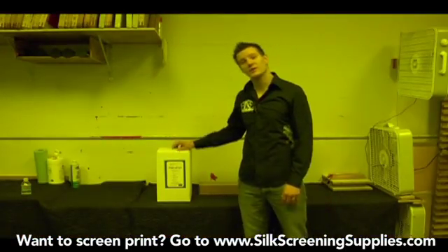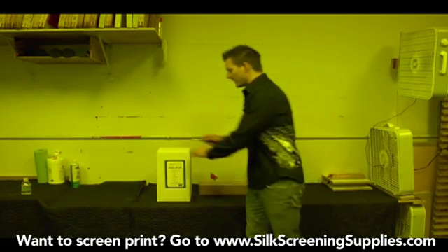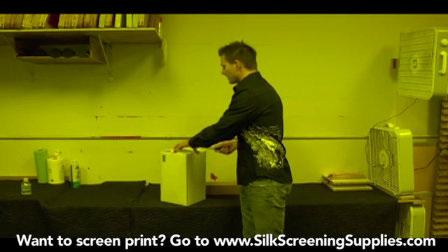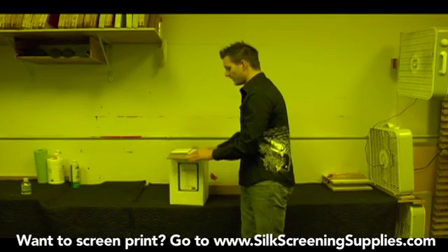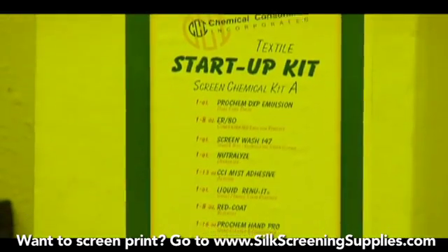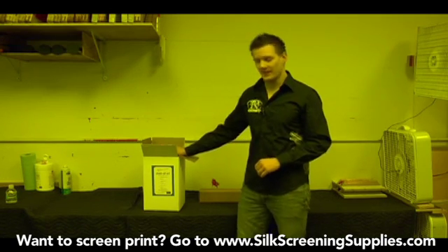With all our screen printing packages, we include a chemical starter kit and a scoop coater. What we're going to do right now is go through the chemical starter kit and explain everything that comes in it. Depending on the kit that you've got, we have a graphic chemical starter kit, a regular textile chemical starter kit, a large chemical starter kit, and a water-based and environmentally friendly chemical starter kit. This is your standard chemical starter kit. They all vary a little bit, but pretty much the components in the starter kit are the same.